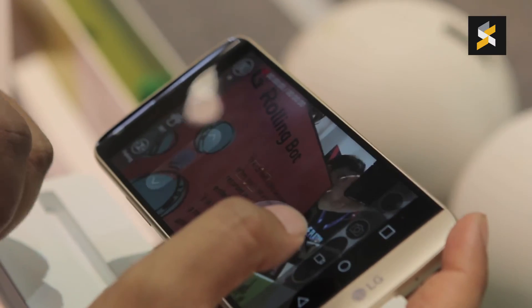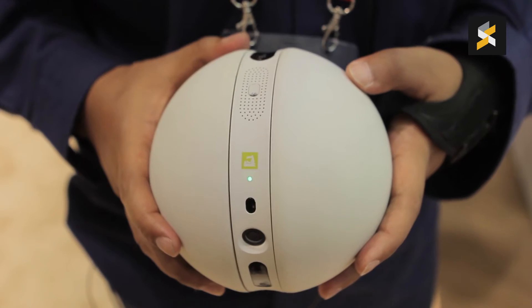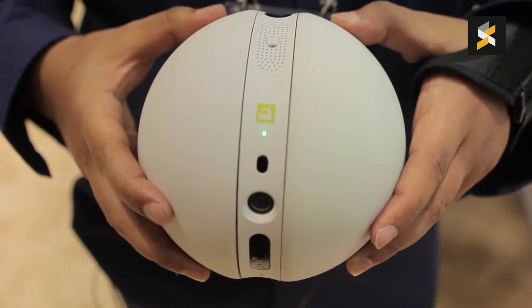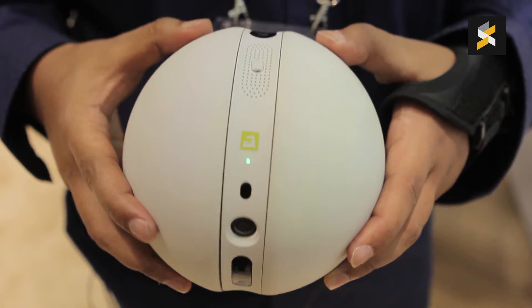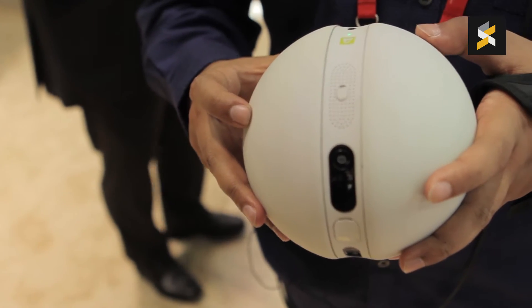In terms of actually controlling the device, it's not as easy as the Sphero or the BB-8 Sphero. There is a considerable lag when you're trying to move it around. The picture quality that the device is transmitting through its camera is pretty good. In terms of size, it's about the size of a watermelon.